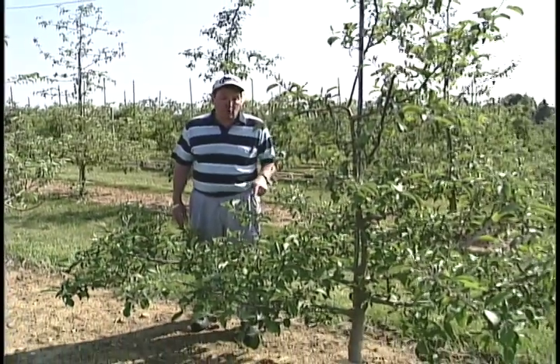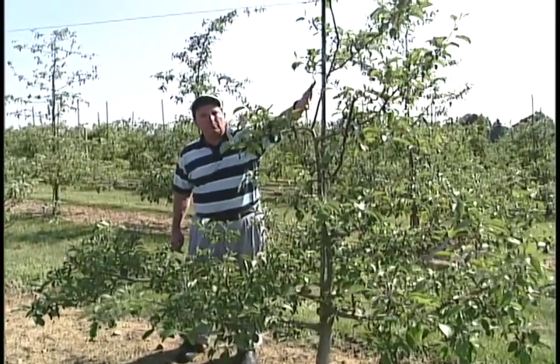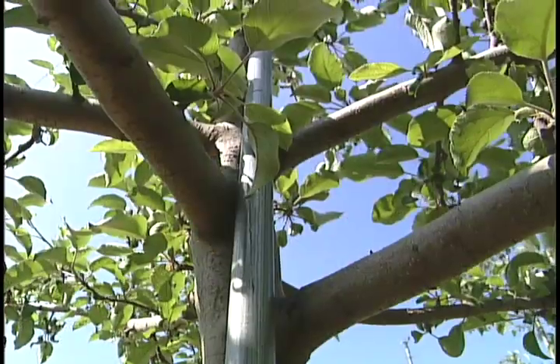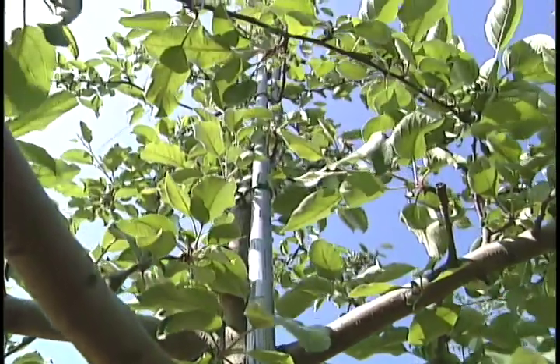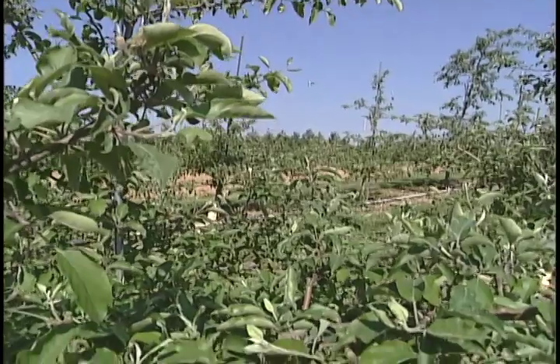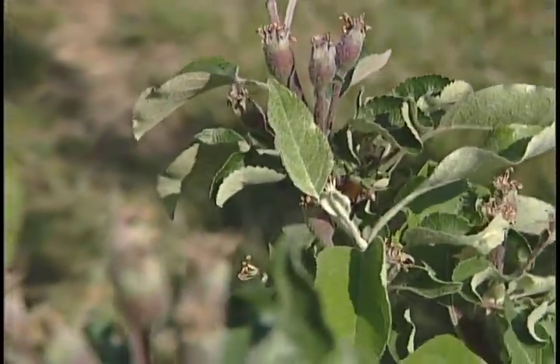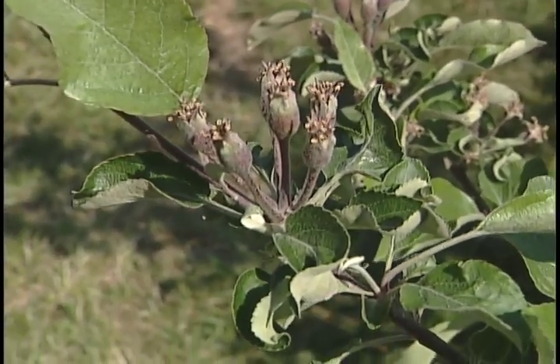Most people are not going to have an orchard this extensive, but there are some things we want to look at on this tree to show you what you may want to do to get your orchard at home. Notice the first thing is we support these trees — most trees on dwarfing rootstocks need some type of support. You can use a stake or here we used a piece of conduit. We've been able to train this so it's nice and open and you can see right through it, so the fruit will be well exposed to the sun, nice and colored, and there will also be a lot of air circulation so you have less problems with disease and insects.